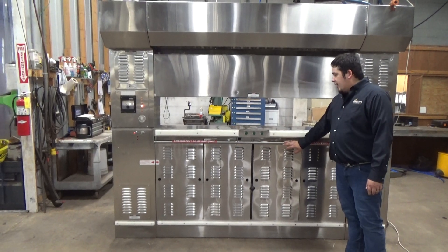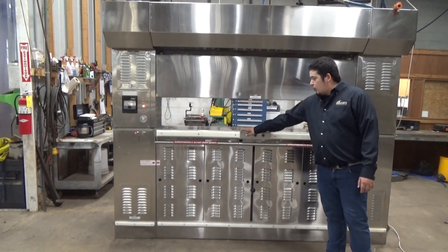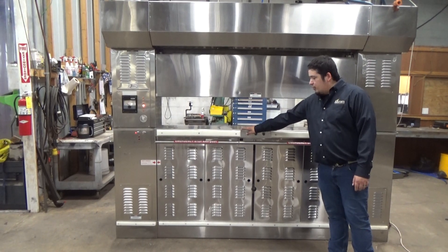We're going to hit the emergency stop. This is reverse, so you can rotate it back one tray so you can load it up.